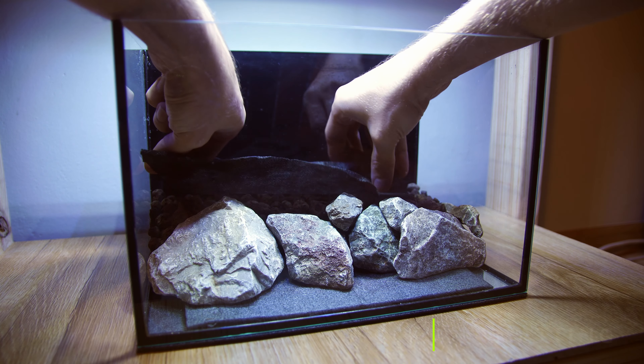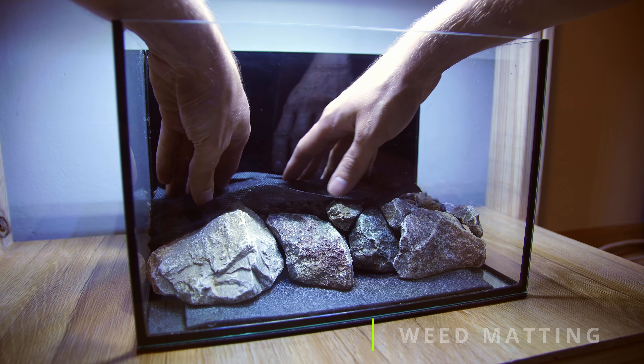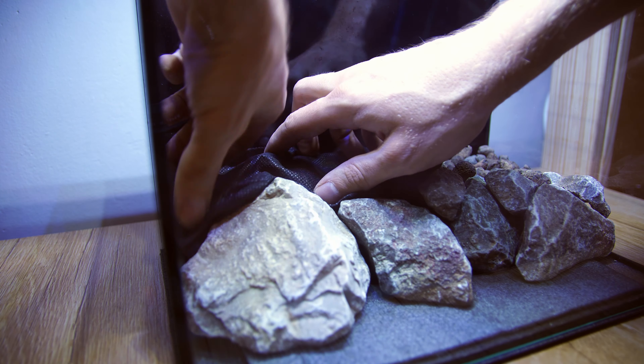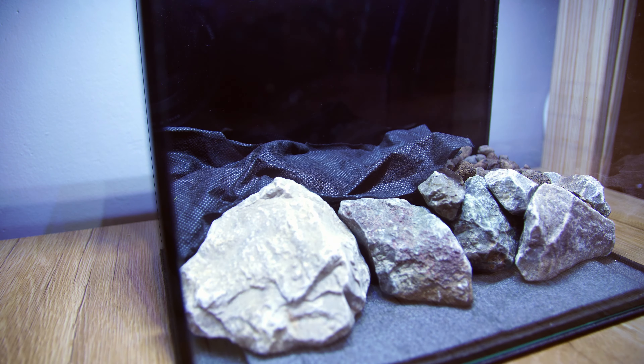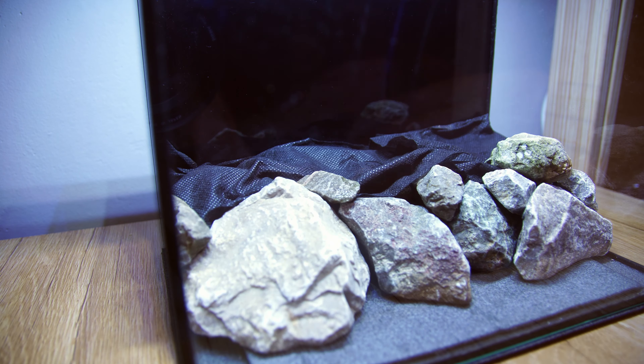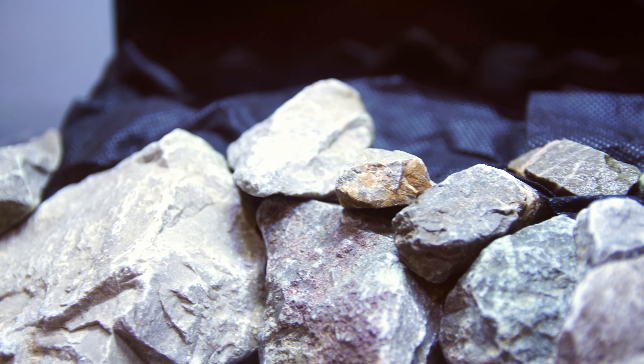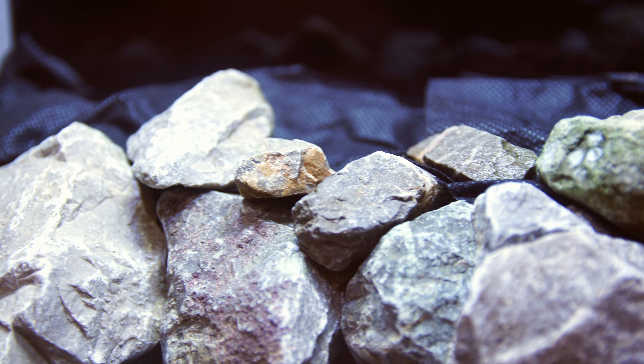With the clay balls in place it's time to add a barrier to prevent the soil from getting into the water section. I like to use garden weed matting for this, but window screening is also another good option. You can also use other similar materials that work just as well. Try to hide the edges as best as you can — it can be tricky but it's definitely worth the effort to make your tank look a lot more natural.